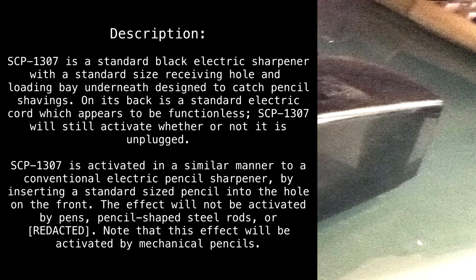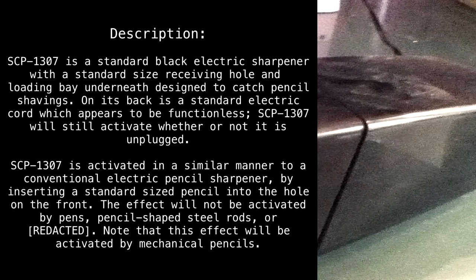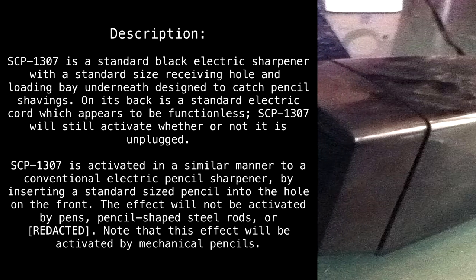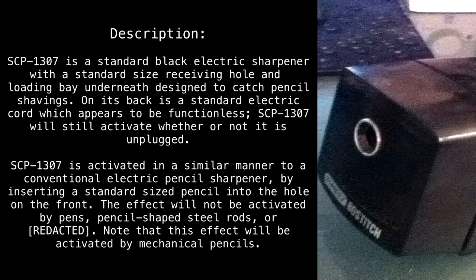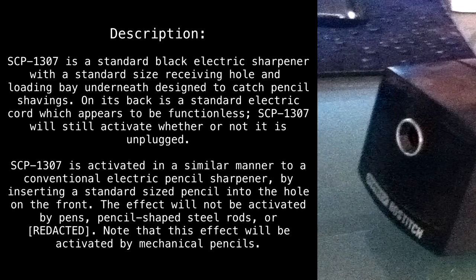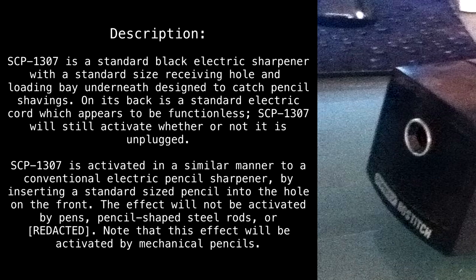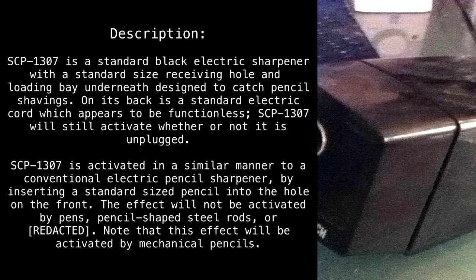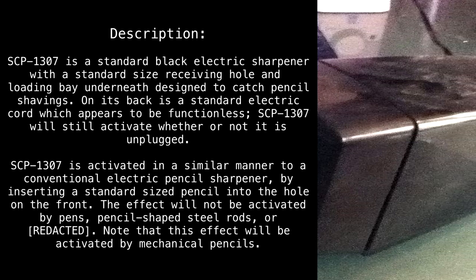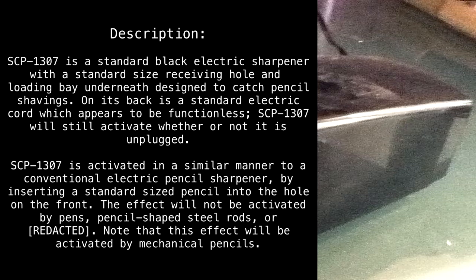Description: SCP-1307 is a standard black electric sharpener with a standard size receiving hole and a loading bay underneath designed to catch pencil shavings. On its back is a standard electric cord which appears to be functionless. SCP-1307 will still activate whether or not it is unplugged, in a similar manner to a conventional electric pencil sharpener, by inserting a standard sized pencil into the hole on the front.